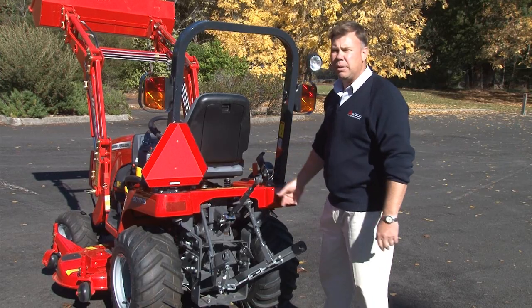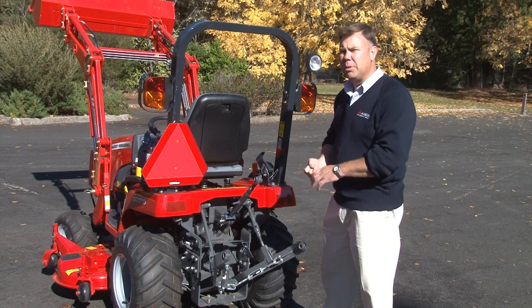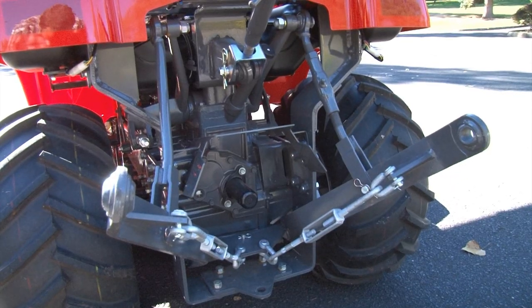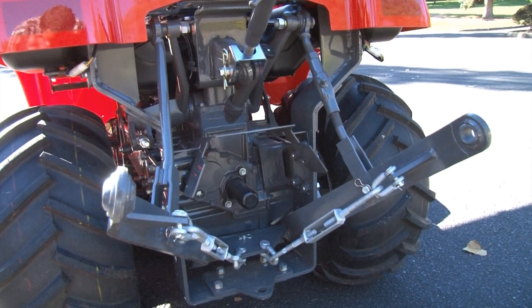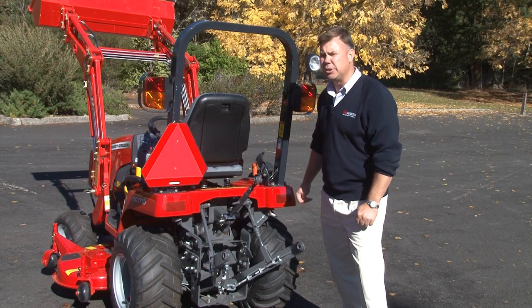This tractor has a three-point linkage and power take-off for operating implements, with a lifting capacity of 540 kilograms at the bore ends. So all those little odd jobs are all equipped to be handled with this little machine.